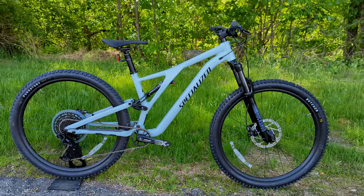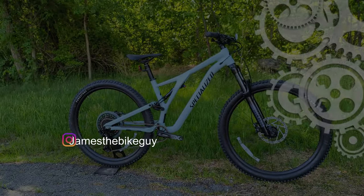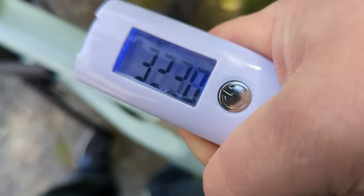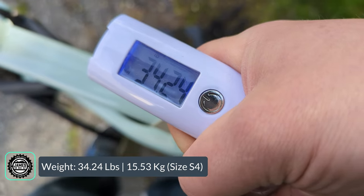These tires are coming with tubes, but with a little jury rigging you could get it set up tubeless. The actual weight for the Stump Jumper Alloy in size S4 comes in at 34.24 pounds.